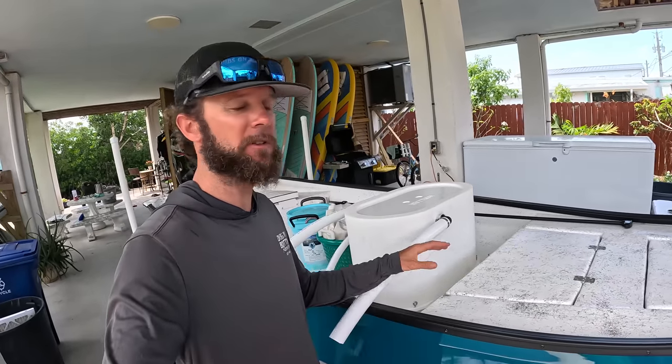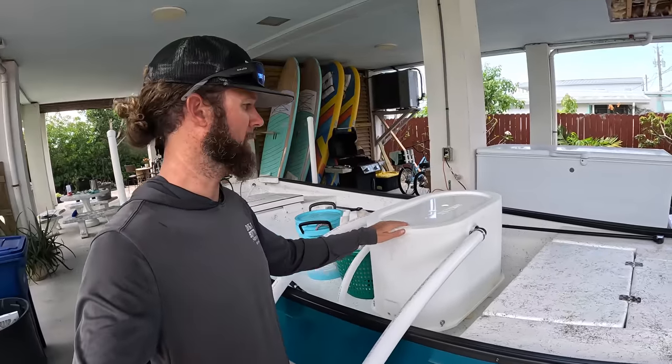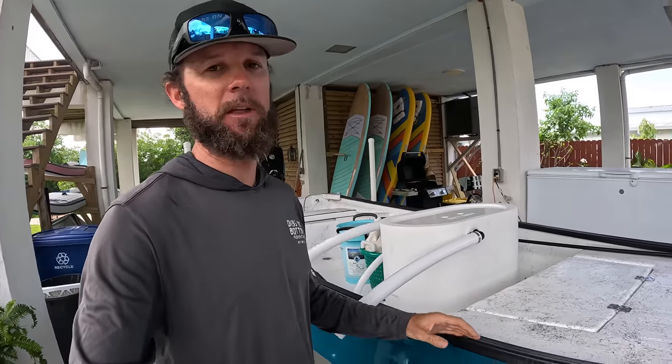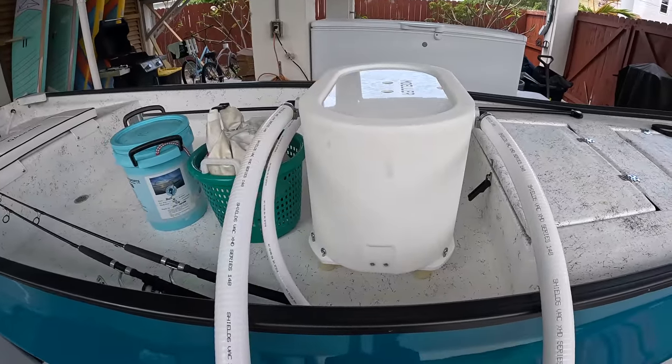There's a little bit of wind today, but I did want to get out and mainly test the new livewell. If you've been watching the videos recently, we just finished this custom guinu — one of a kind, has not been done before. So we've got a lot of things we've been working out, just kind of getting used to everything, and the livewell is one of them that I did want to get dialed in.